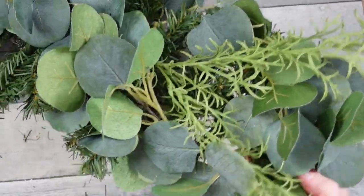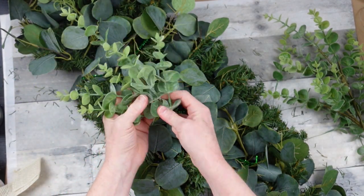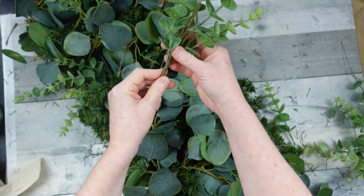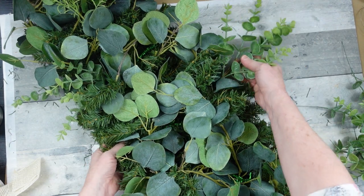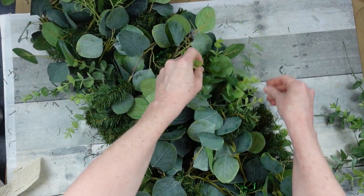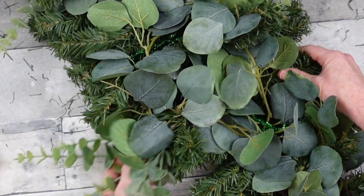Now you can use any picks you have, and Dollar Tree has a variety of really pretty picks. I'm working right now with what I have. These are things I already had — I suggest you do the same. Think of things you used at Christmas that could also be used in the spring. I'm adding in these picks, going back and forth, one a little bit lower on the right than on the left. I do have some pieces that are clipped apart from a wreath, and I'll show you how to fix that so you can use them in a thicker piece.